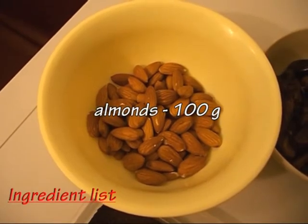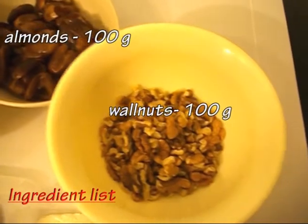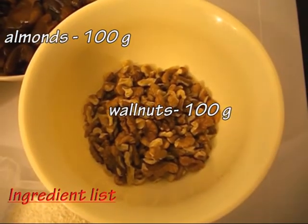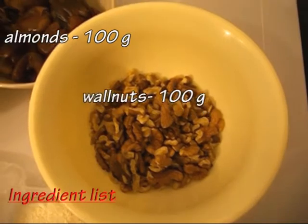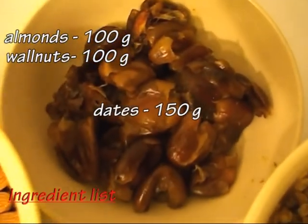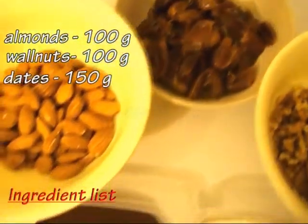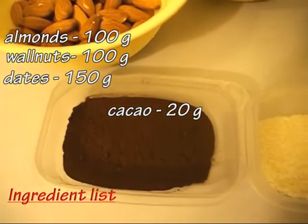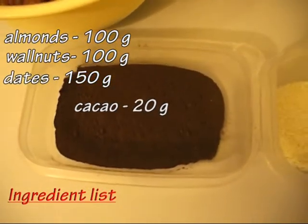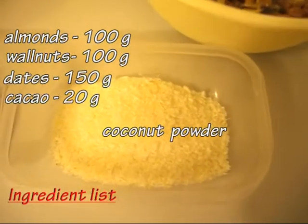We're gonna need 100 grams of raw almonds, 100 grams of raw walnuts, 150 grams of pitted dates that have been hydrated for two hours, 20 grams or two tablespoons of cocoa or carob powder, and coconut powder for decoration.